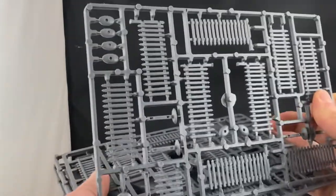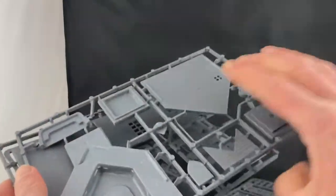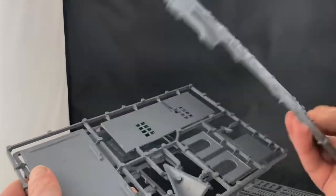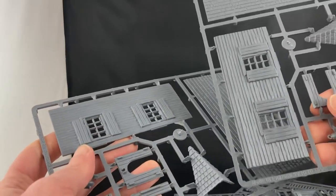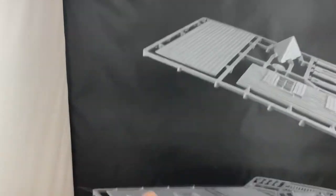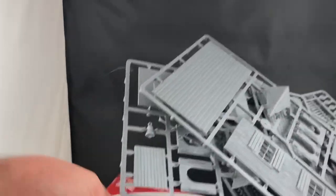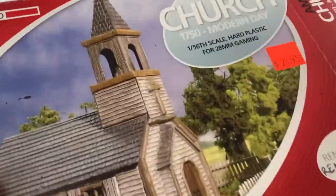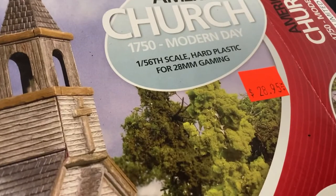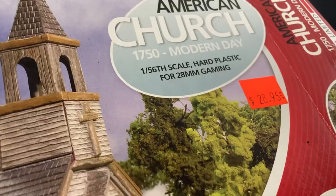We get spruce gray spruce, a lot of fencing, and our lovely gray church. This was on my pile of shame so I've already washed the sprues, but I always strongly recommend you wash the sprues. We're going to see if it's really worth $28.95 plus tax - that's in Canadian dollars of course.